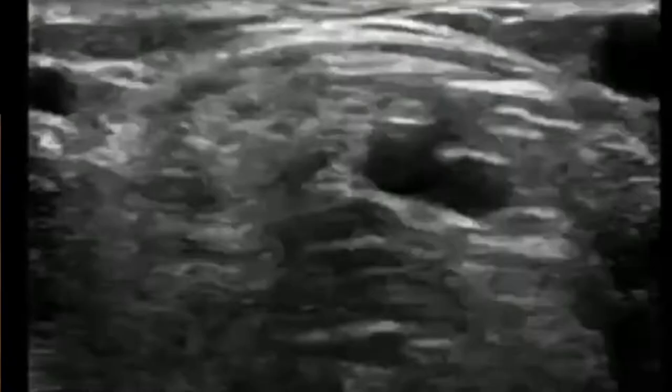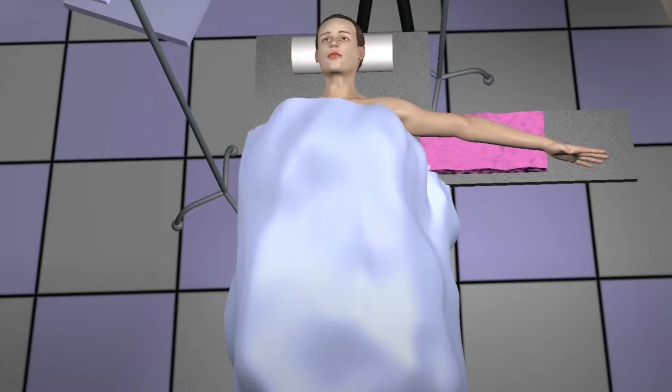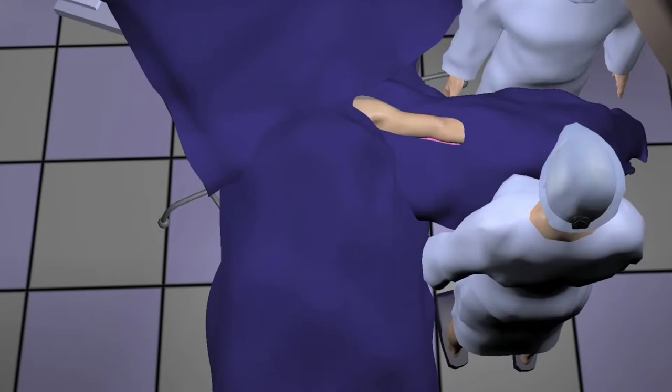We routinely perform vein and arterial mapping of the entire limb before commencing the procedure. The patient is placed supine and the left arm is placed in an abducted position 90 degrees from the body. This is the operating room setup we prefer.